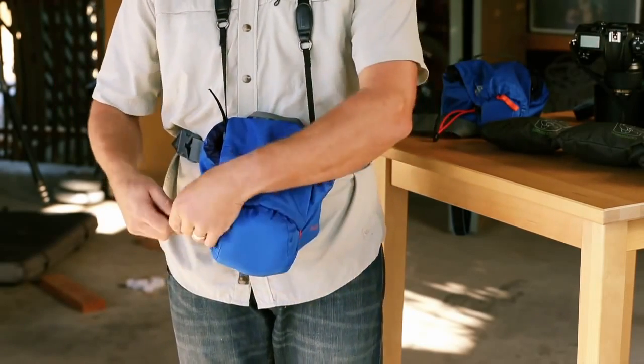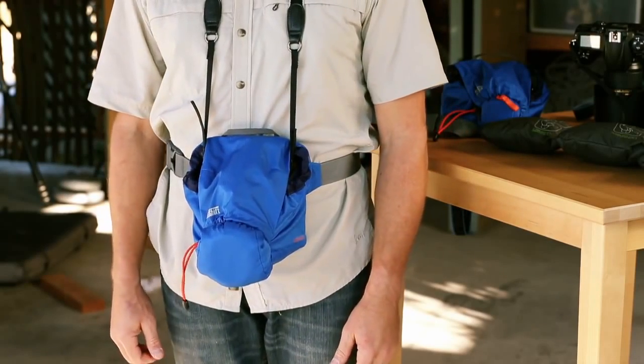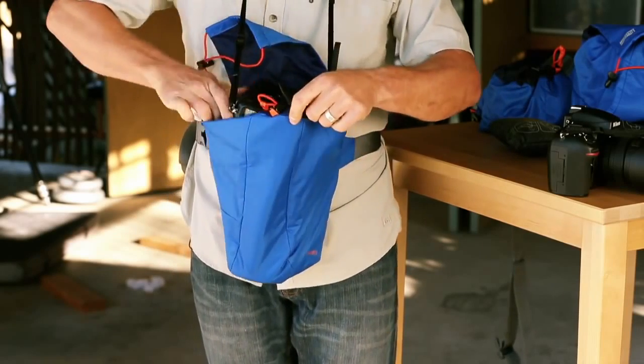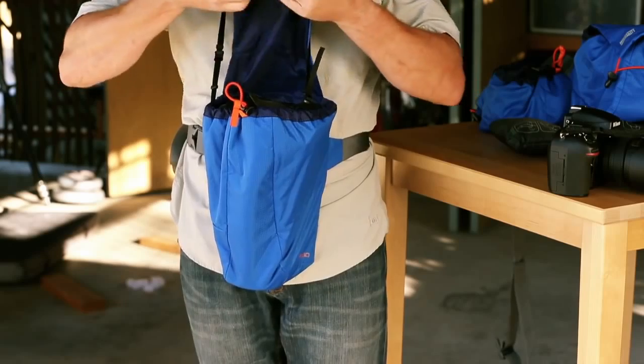It can be used in either lens-outer orientation with shorter lenses or pointing down for longer lenses. The 30 is for standard or pro DSLR cameras with longer zoom lenses like the 70-200mm f2.8.